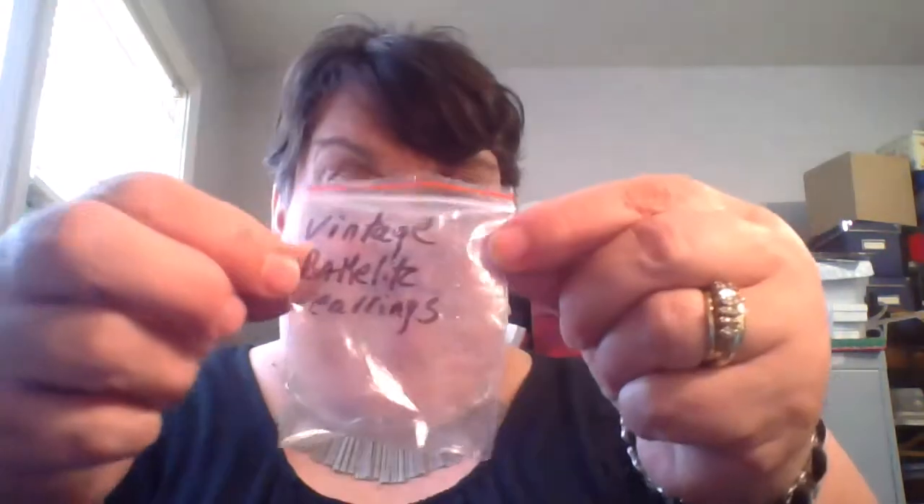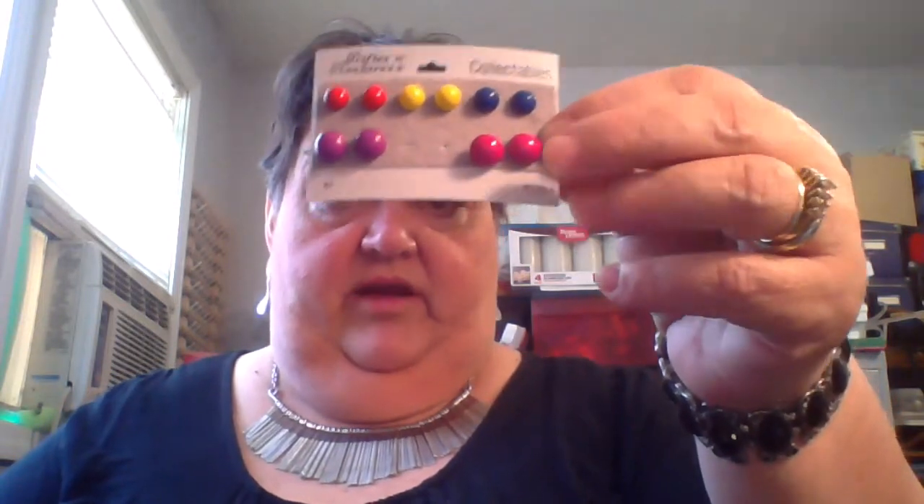This was the special deal and it says on the listing 'vintage Bakelite earrings.' They are vintage earrings and they are cool, but they are not Bakelite. I've already left her feedback and I won't be returning anything because I still got my money's worth — they're vintage, I can still sell them. I'll probably get a nice price for them, just not as nice as Bakelite would have gotten.